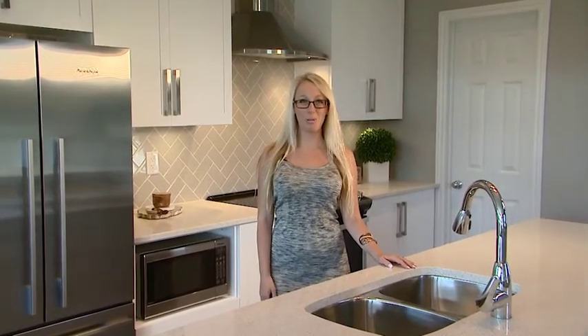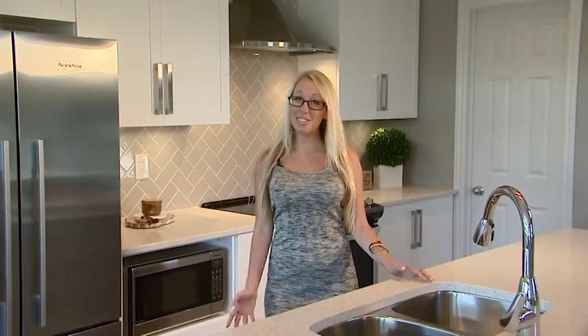Two great townhomes, two great styles — different styles, both equally beautiful. Come check out these homes in Woodhaven.